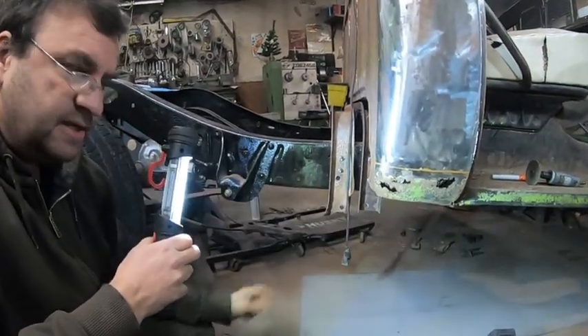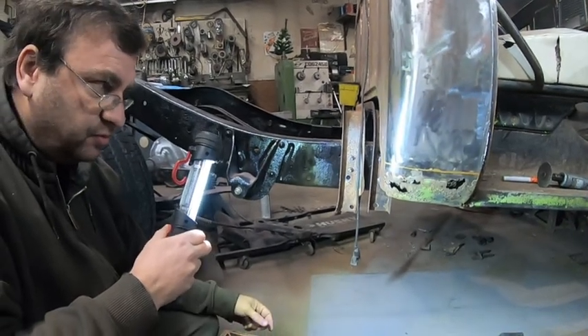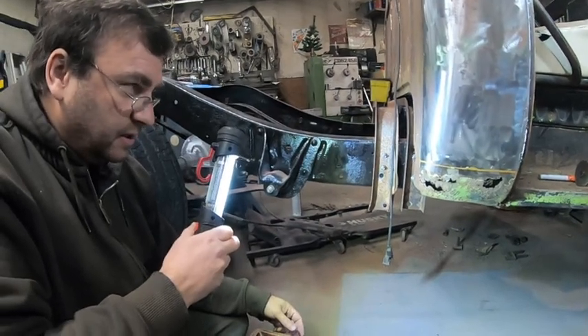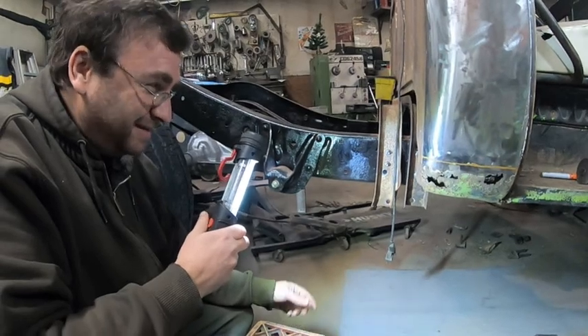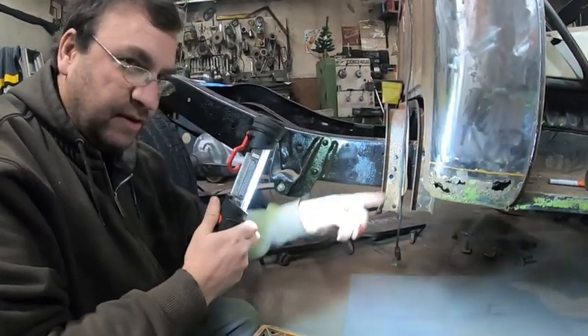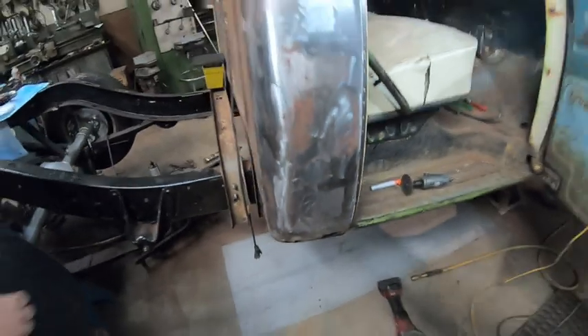About double the size, and then we'll start hammering it into shape. We'll show you that - we didn't show you on the other side how Derek did it because we weren't sure if it was going to work out, but it worked out pretty damn good. So this side we're going to show you. Of course it'll probably be a screw-up, but we'll try it.